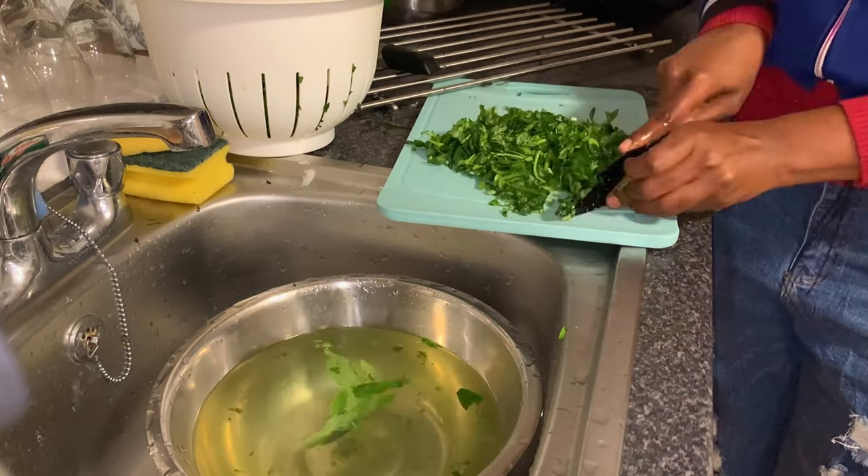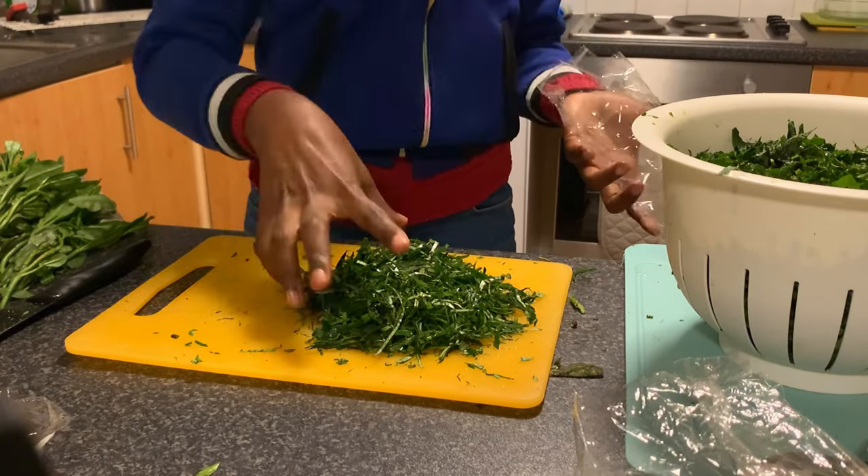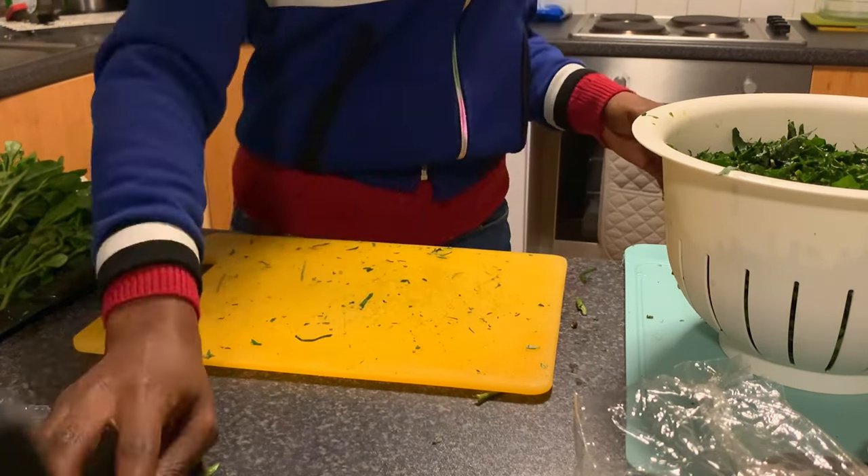After they finished draining, I brought out different packs — different nylon bags — and I wrapped the leaves the way I would use them to cook, portioning them out.